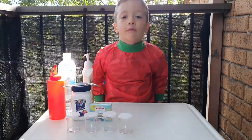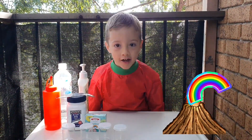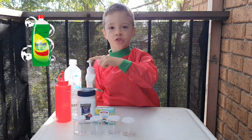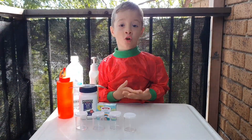Today we are making a lava rock shot. Now let's start. We need two spoons of baking soda, some vinegar, some water, dishwashing liquid, and some food coloring for the containers.